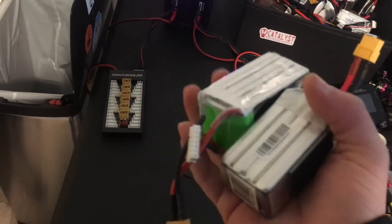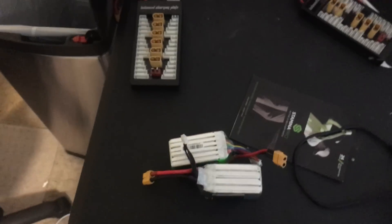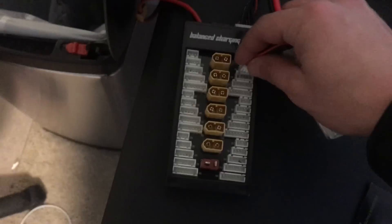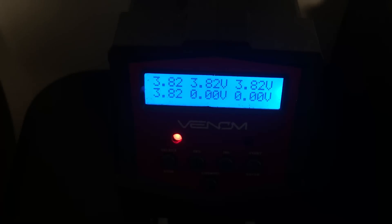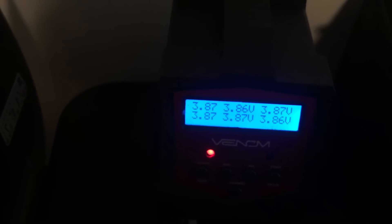So what I've got here are the two batteries I used — the 6s and the 4s — from the flights you just saw. I'm plugging them into the voltage meter to see where they came in after a minute and a half of hard flying. The 4s here reads 3.82 volts across the board — pretty good, no issues. The 6s battery came in a little bit better — it definitely had some juice left in it. That pretty much confirms there may be something to this theory after all.